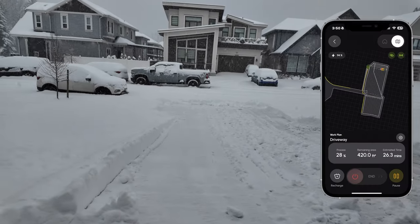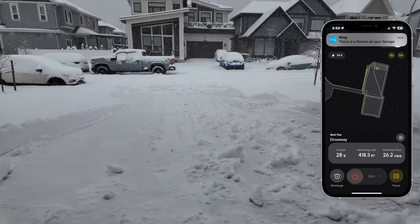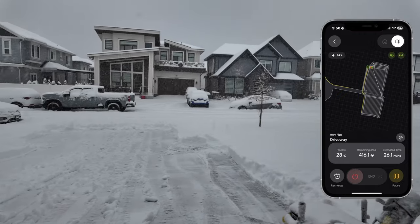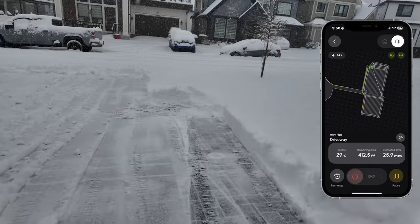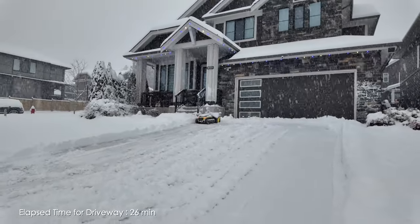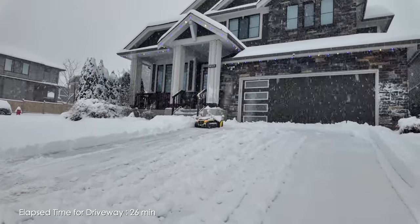You can see the driveway here — that's exactly how I mapped it out. It could overlap a little more for a cleaner result, but it's snowing pretty heavy and it's looking quite clean with a good amount of snow. Yarbo did everything — I did not intervene at all. It detects people and pets; you can't come within about 16 feet of it.